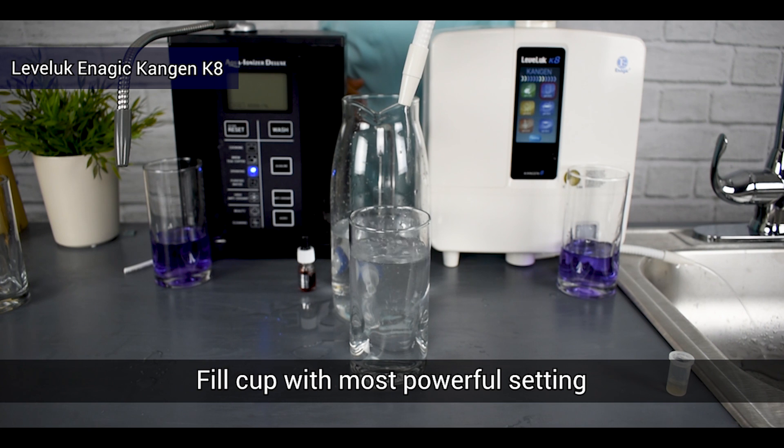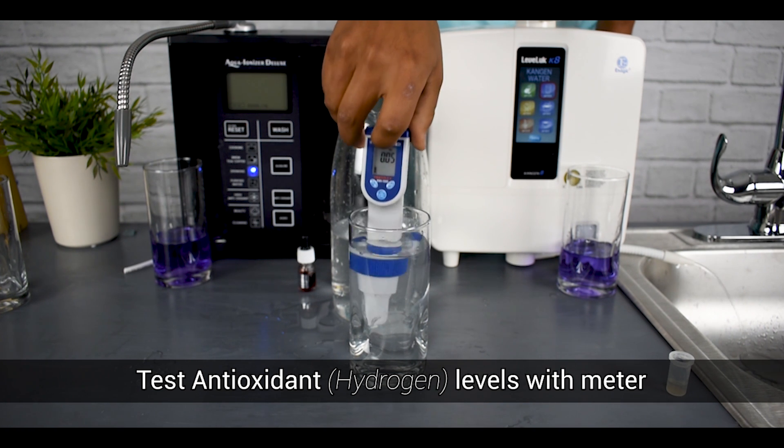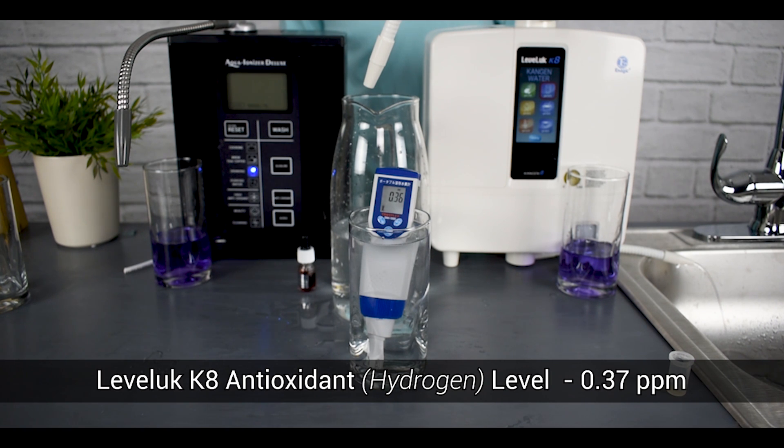Once we have the sample collected, we use the hydrogen testing equipment to give us an accurate hydrogen level measured in ppm. Once you place the meter into the water you should see the number start to change and eventually stabilize, giving us our reading. For this reading we got a hydrogen level of around 0.37 ppm for the Leveluk K8.